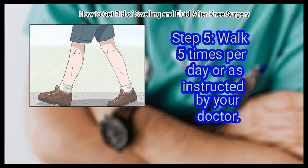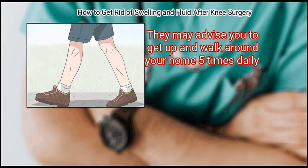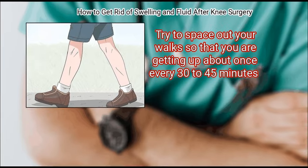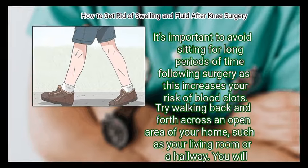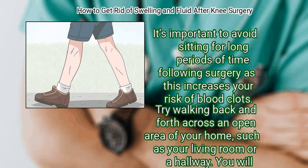Walk 5 times per day or as instructed by your doctor. They may advise you to get up and walk around your home 5 times daily. Try to space out your walks so that you are getting up about once every 30 to 45 minutes. It is important to avoid sitting for long periods of time following surgery, as this increases your risk of blood clots. Try walking back and forth across an open area of your home, such as your living room or a hallway. You will likely need to use a walker at first to support yourself.